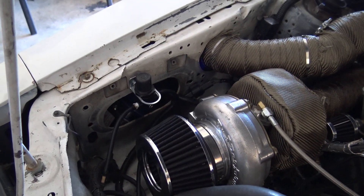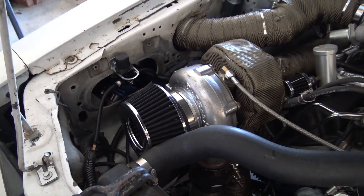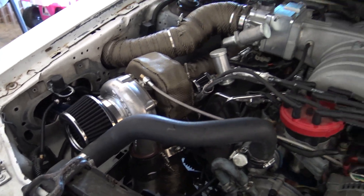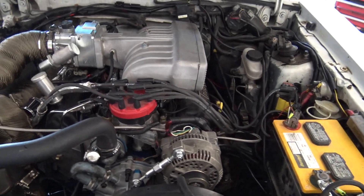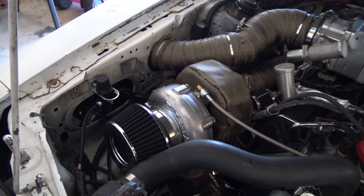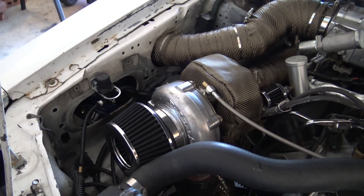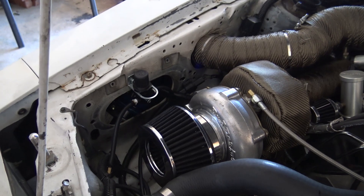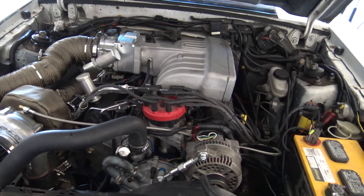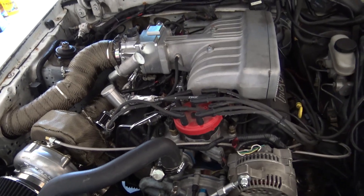That manual boost controller sucks. On the first pull on the dyno she pulled 12 pounds of boost — I had it turned all the way down to six pounds, but apparently that's not the case. The tuner said those are junk anyway, so I'm not going to bother touching it, just leave it alone. On the final pull I made 11 to 12 pounds of boost.